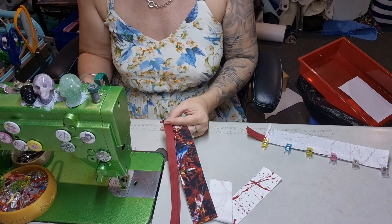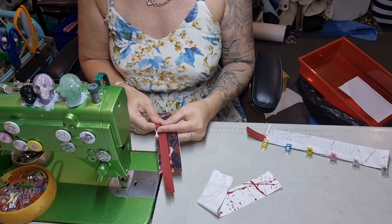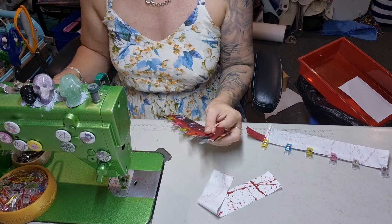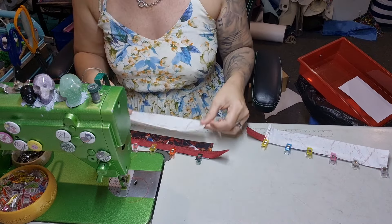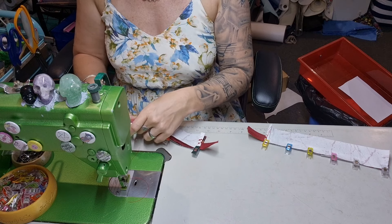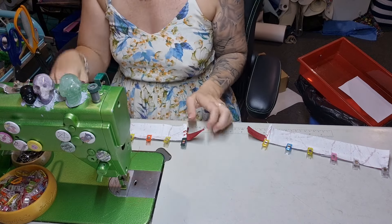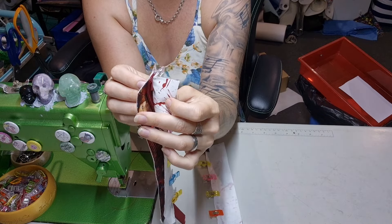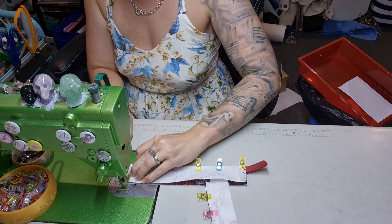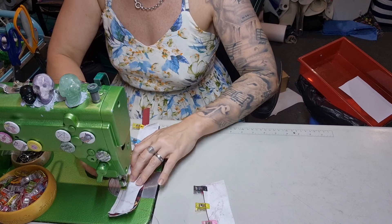Right sides together, folded edge at the raw edge — not the fold over edge. Work my way down; could use double-sided tape if you so desire. You should have a bit hanging off the end — I'm going to put a metal zipper tab on the end of that. You don't have to use a metal one; you can just cut a rectangle of vinyl and pop it on there, which is what I used to do before I had fancy metal zipper ends. Now I'm going to stitch the short open end, then down and stop where the fabric stops — always a quarter inch seam allowance.